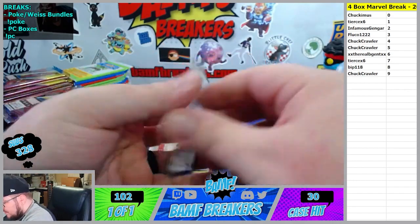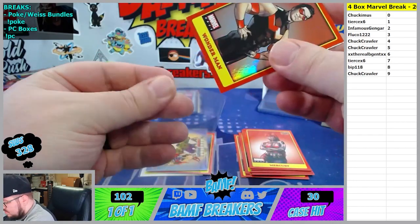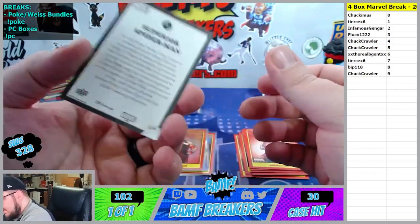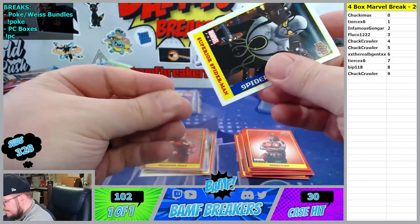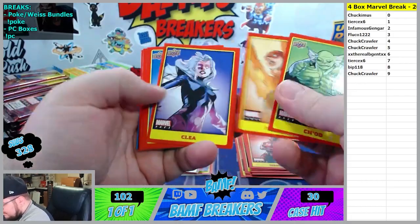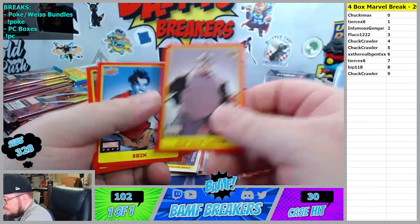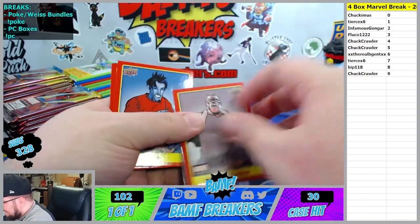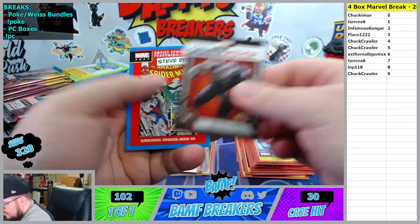Alright, we got Wonder Man Hollow - 8th spot. And then we got Superior Spider-Man, 8th spot. Everything is 8th spot now. Old Man Logan - 4th spot. Rhino Gamerverse, this one is the 7th spot going to Tears.